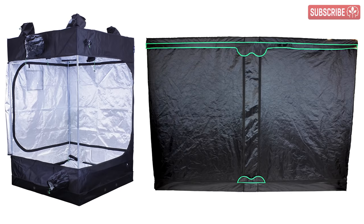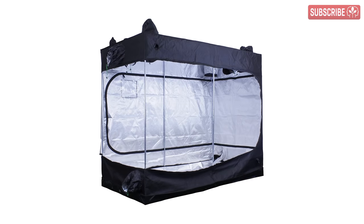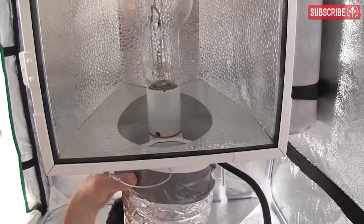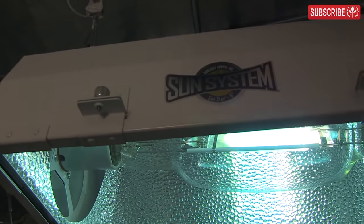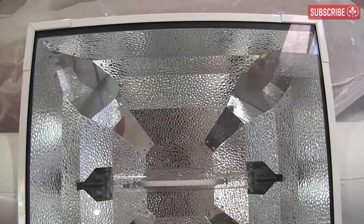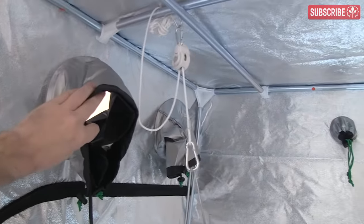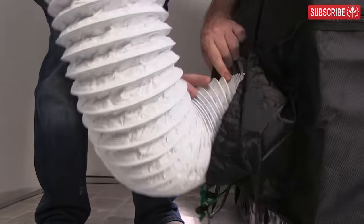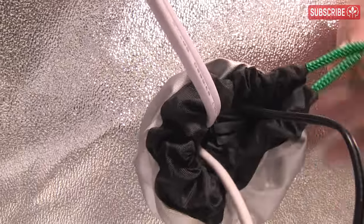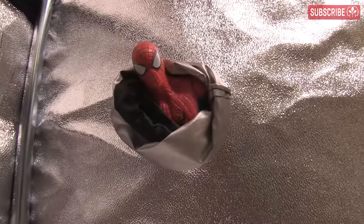Most grow tents are either square or rectangular, although some are designed to fit into corners and some even have pitched roofs. Rectangular grow tents tend to be around twice as long as they are wide, but not always. Bear in mind that most HID grow light reflectors create a rectangular spread of light, given that the lamp naturally sends more light out to the sides than the front and behind. If you're using air-cooled reflectors, be sure your grow tent has side air ports to accommodate ducting in and out. Look for additional ventilation ports on the bottom for bringing in filtered air and on the roof for extraction.